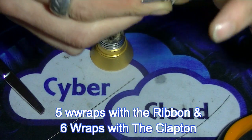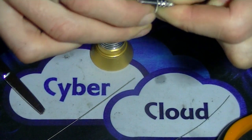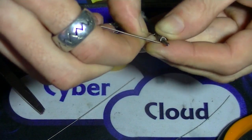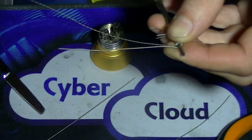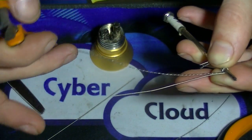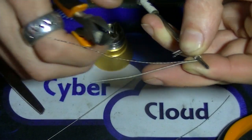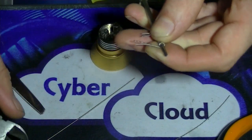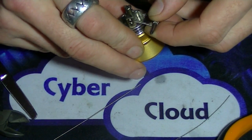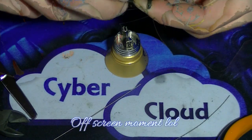Once we have our five wraps, take the ribbon and do one extra wrap with the clapton — I'm sorry, with the ribbon. Once we have this long coil, cut the extra. That's why I say you don't need to cut it more than 10 to 15 centimeters — that way you'll have some spare if you need it.